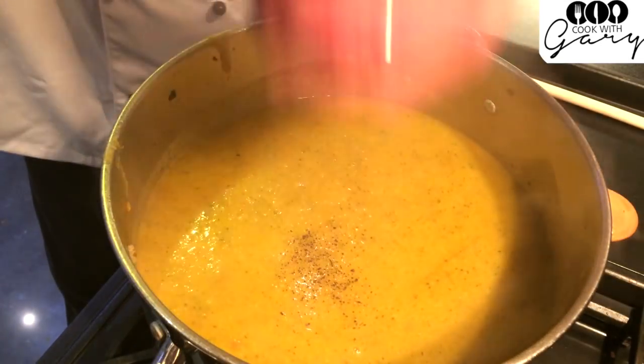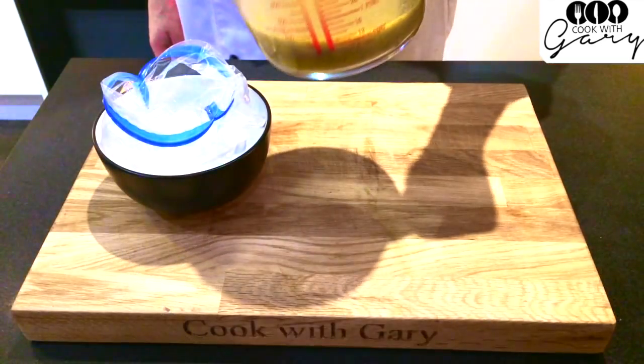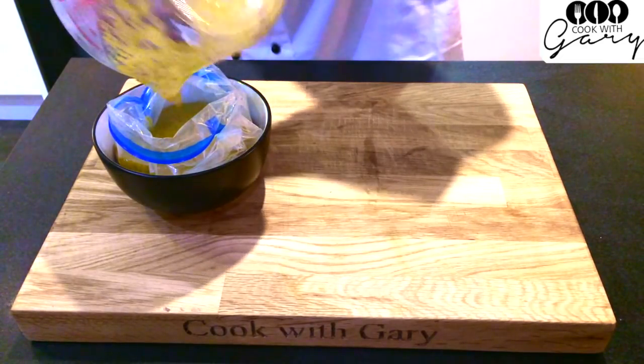Blitz the soup, taste it and then season to taste. When the soup is cool you can stick it in the freezer bags. I like to stick the bag into a bowl, open it out and just pour the soup in.